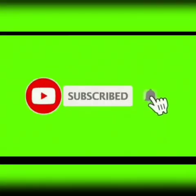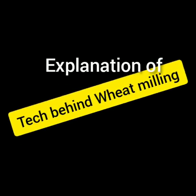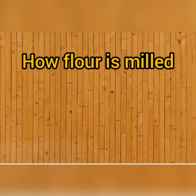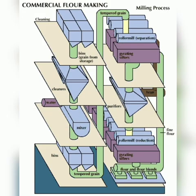Hi and welcome back to my channel. My name is Parneet Kaur and you are watching Tech Behind Food. In this video we are going to discuss about wheat milling. You have seen so many types of flow charts on the internet and sometimes they are not easily understood, so I'm going to explain everything about how flour is milled using this commercial flour milling diagram.